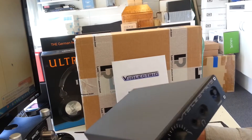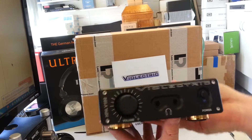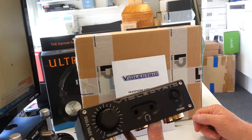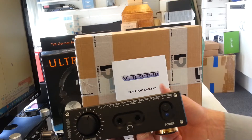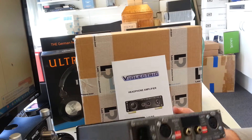Violectric has always been known for producing a really high-quality product. You can also see that it has two headphone outputs, so two people can listen at the same time, which is handy. It also has a very steady, solid case, which is nice — it's not going to move if you've got your headphones plugged into it.